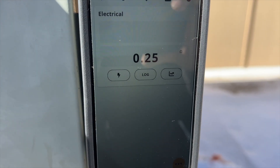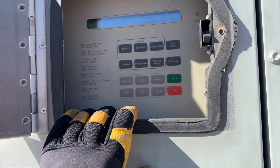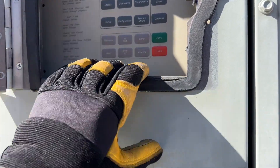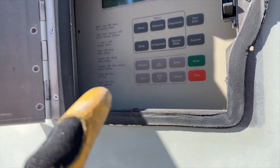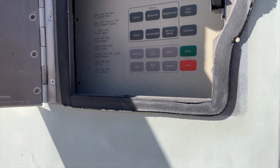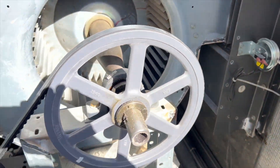There we go - it just closed. So this is probably an old code. Sometimes the pressure tubes get dirty, so somebody probably cleaned it out and didn't clear the code. I'm going to go ahead and stop the test, get my meter, and put it back into normal mode.